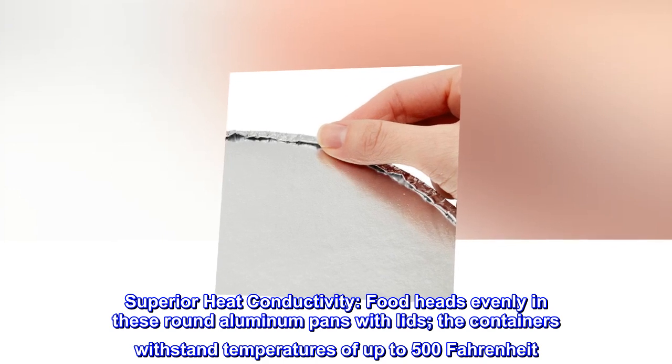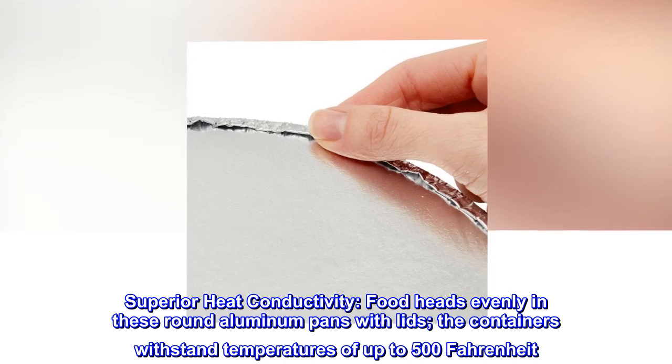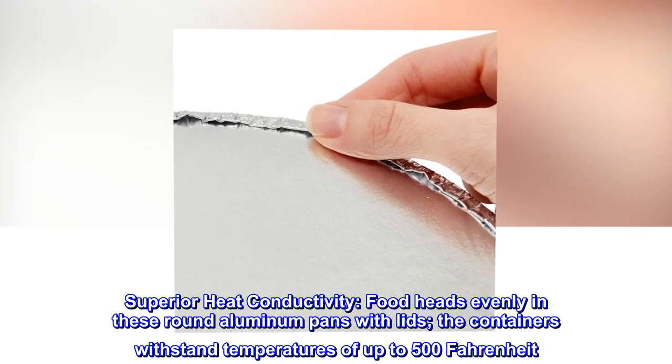Superior heat conductivity. Food heats evenly in these round aluminum pans with lids. The containers withstand temperatures of up to 500 degrees Fahrenheit.